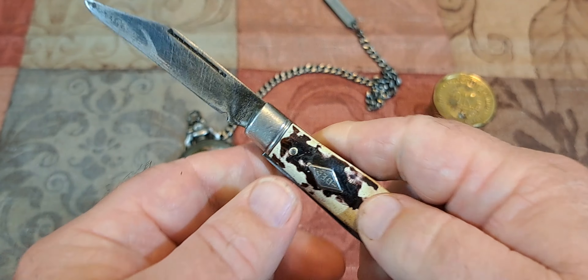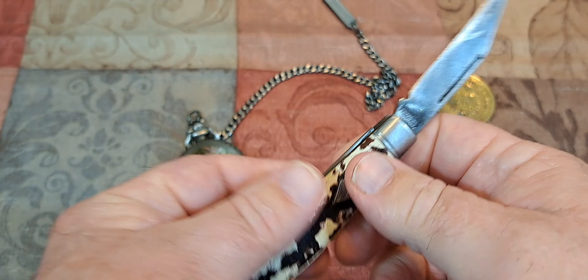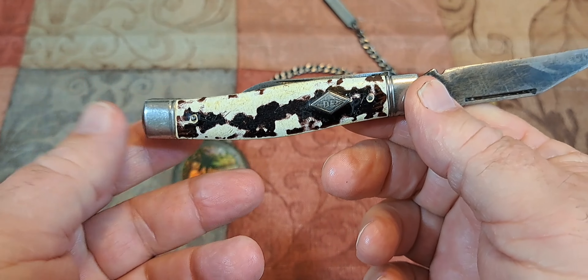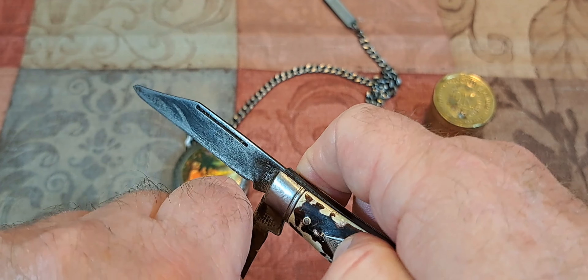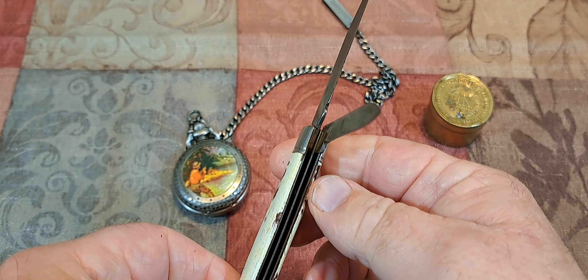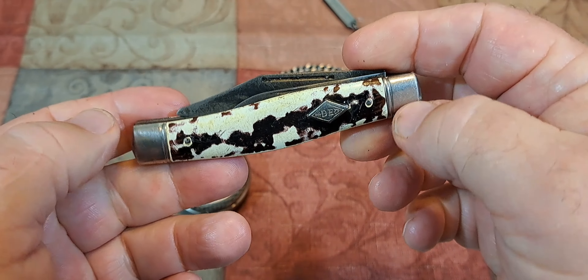The term 'Texas Jack' really applies to two knives. One is the opposite-end moose style, and those were absolutely huge — the smallest ones are about four and a quarter inches, going up from there. Then there are jacks like this that were very large but two-bladed, so that's a jack knife, and they called them Texas Jacks.